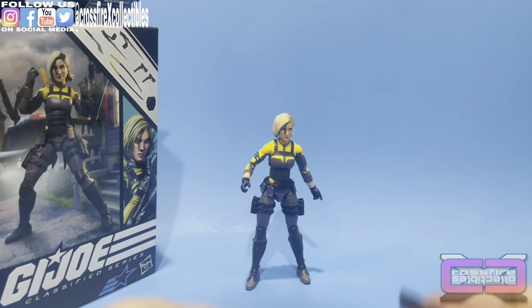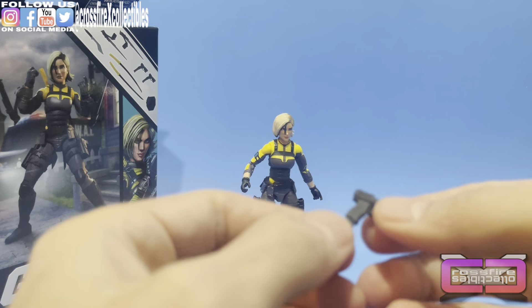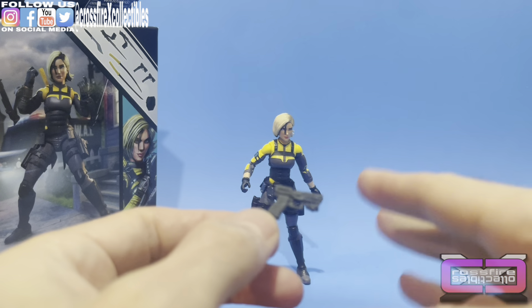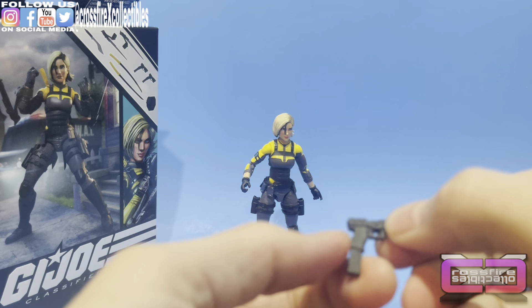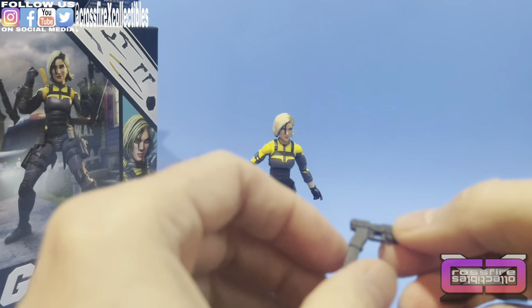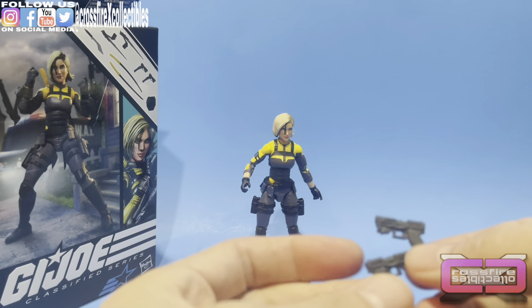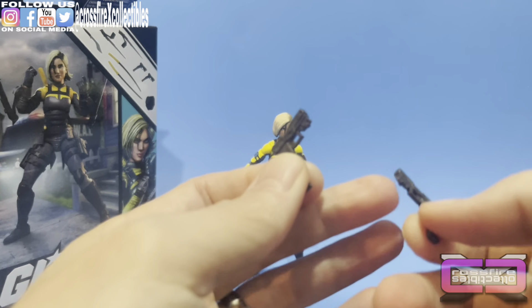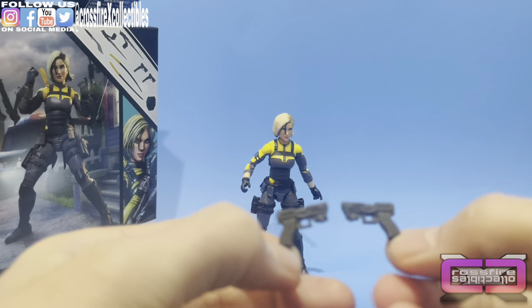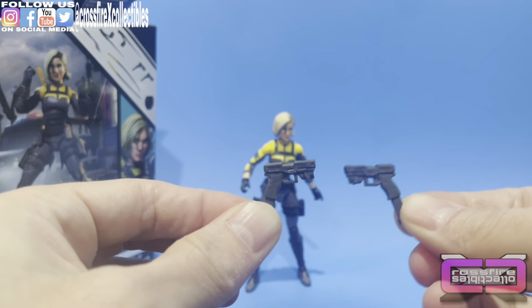Moving on to her pistols — she does have a pair of them. They kind of resemble the ones the older figures of Helix had; you have the extended magazine coming out of the pistol. It does have a hole in the front for a blast effect. Magazines do not come out. There look like flashlights on it — or they could be red dots; I'm not sure. But there's a pair of them.